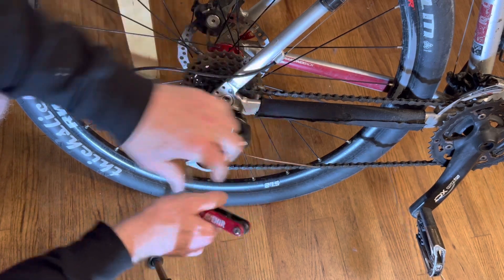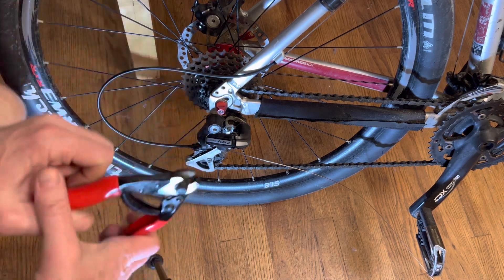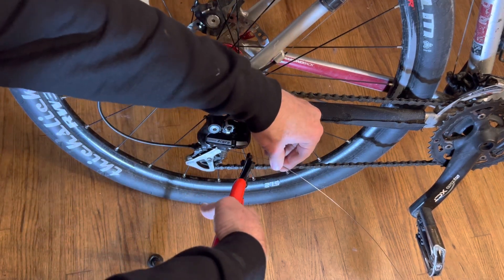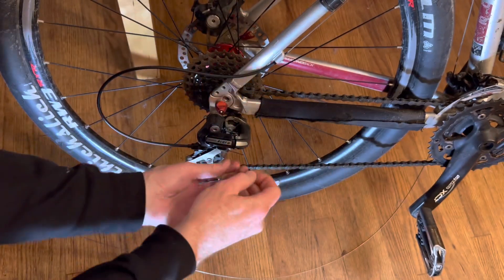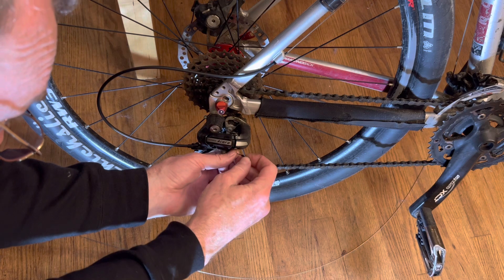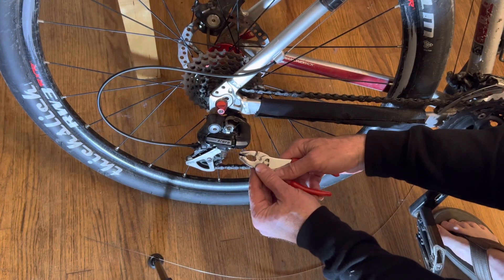Look at the instructions for your particular shifter to get it to shift properly and get it really dialed in once you've done that. Then cut the cable, put on the end cap to make it look nice, crimp it down with pliers, and you are done. This thing shifts amazing now.